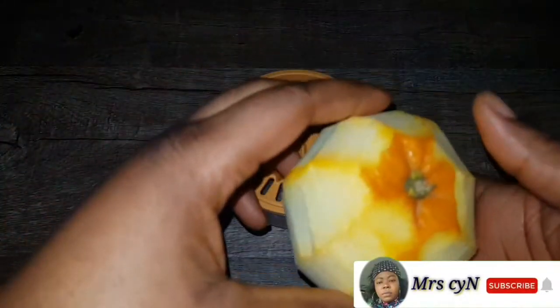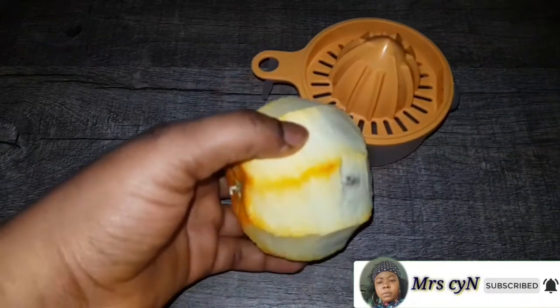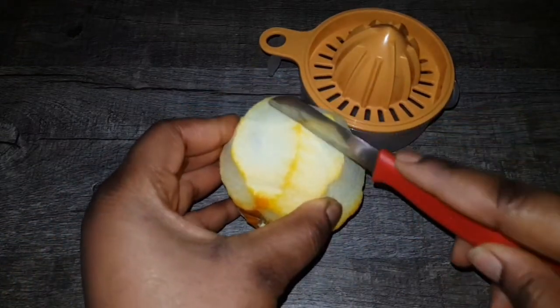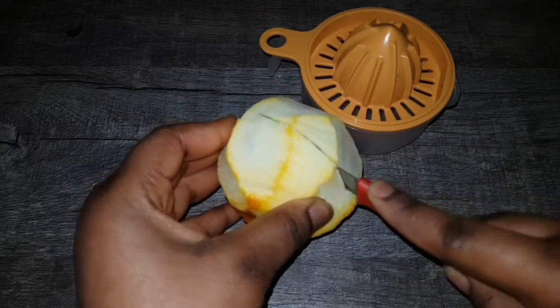We also need an orange, so at this point let's go ahead and cut this orange, because we need the juice — the orange juice.